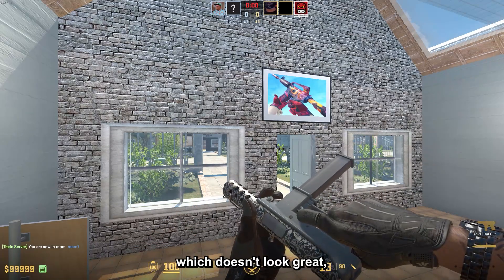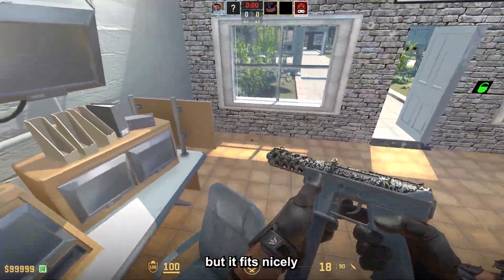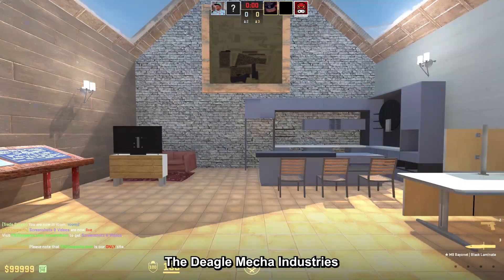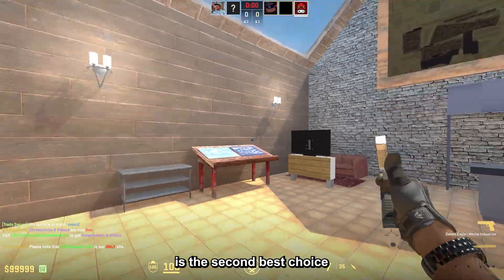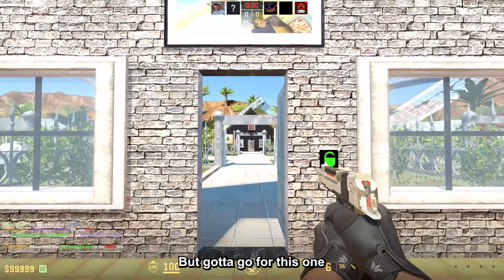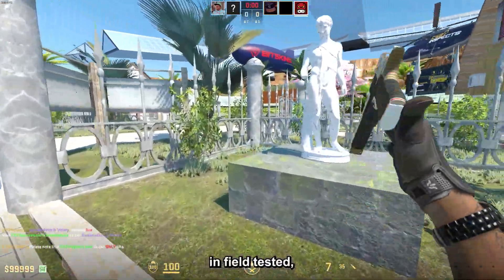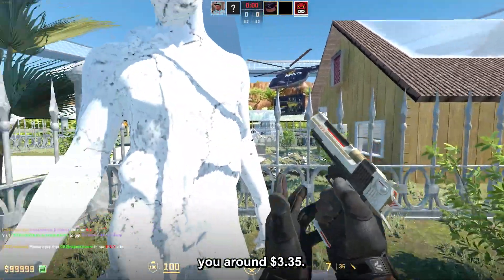For the Tec-9, I chose the Cutout, which doesn't look great but fits nicely with this theme, and the field-tested one is about $2.15. The Deagle Mecha Industries is the second best choice after the Printstream, but I went with this one due to the price — in field tested it will cost you around $3.35.